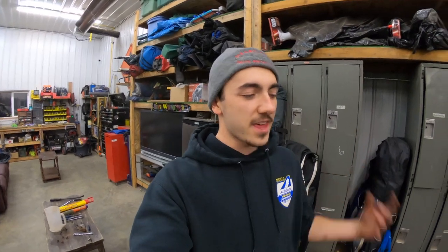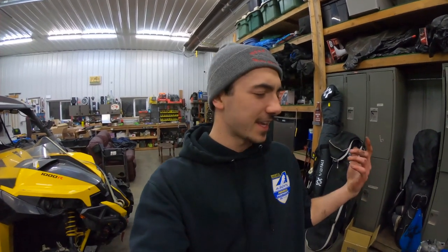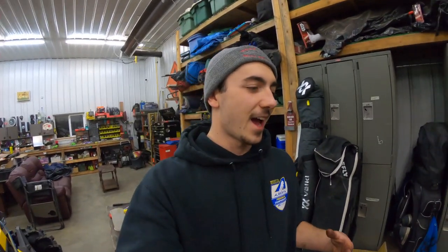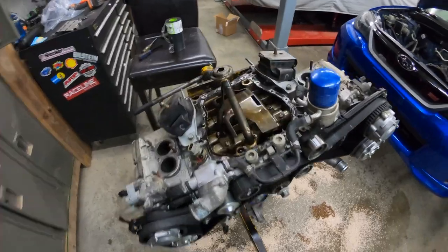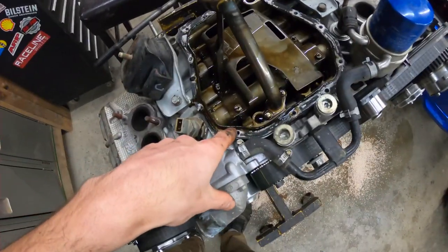Any time you buy seals or gaskets for an engine — this might just be my opinion — but pay the extra couple bucks and get OEM stuff. I bought a Mahle gasket kit for my engine when I built it and ended up having my front crank seal leak and my valve cover gaskets leak. Spend the extra couple bucks, get the OEM stuff. On Subarus, doing a valve cover is absolute hell in the car — you're pretty much pulling the engine to do it. So go with OEM gaskets if you can. I'm going to start cleaning up the old silicone on the block.